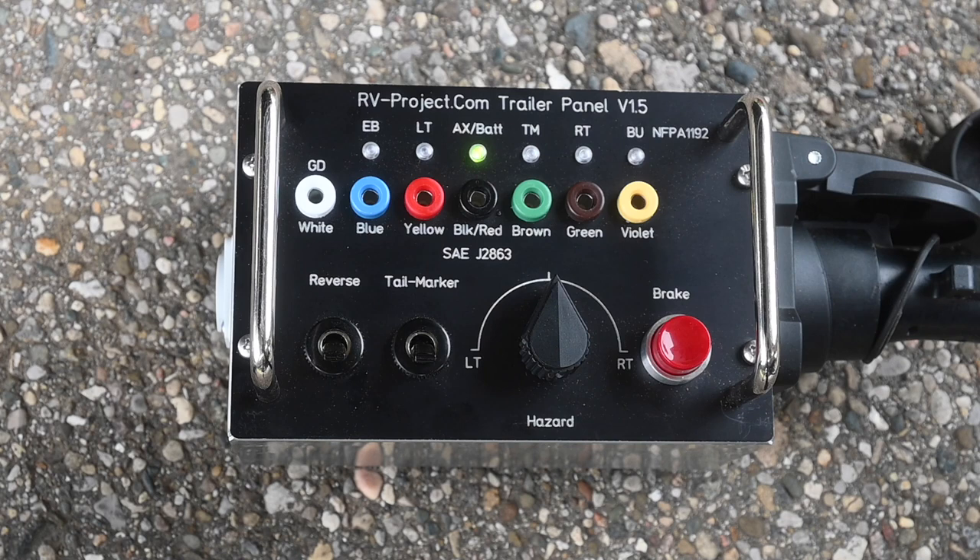I'm also going to test it with a new project I've just completed — the leveler controller — so I can turn my Level Mate Pro leveler on and off from the cab of the truck simply by putting the vehicle in reverse. And to test that without having it connected to the truck, I can use this trailer test panel.